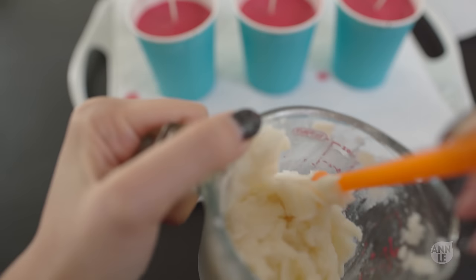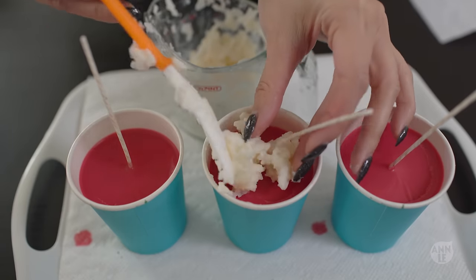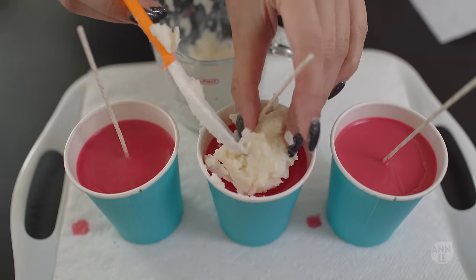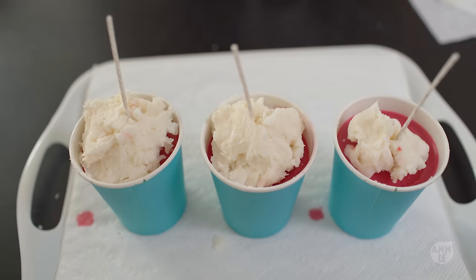To make the whipped cream, you want to slightly melt about a cup of the soy wax. You don't want to melt this completely because you want to keep a chunky texture to make it look like realistic whipped cream. Once you have your texture, go ahead and place it on top of your candle cups.